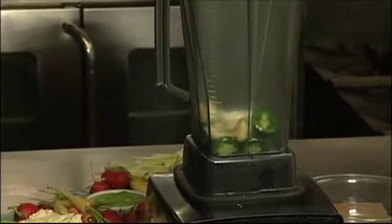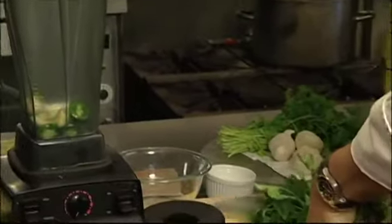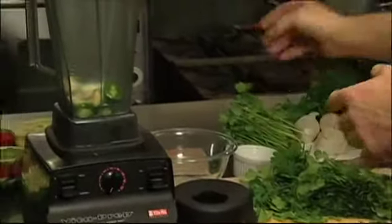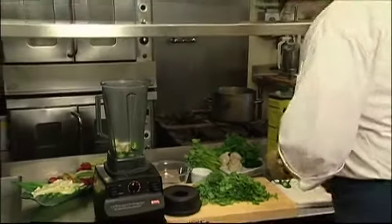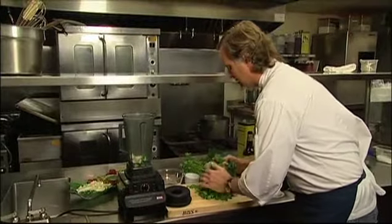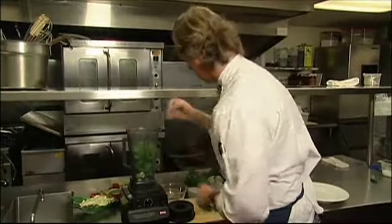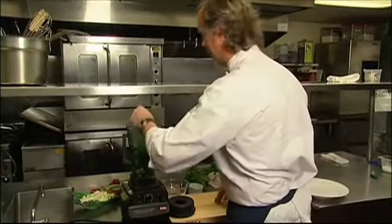Then we're going to take another main ingredient — cilantro in chimichurri. Chimichurri came about from the gauchos in Argentina, where they could make a sauce as they're in the pasture herding cattle, and it would last for days because of the acidity from it. We're going to add some cilantro to it. Those cowboys would eat and use it as a condiment, and that's what we use it here as at Water Bar.